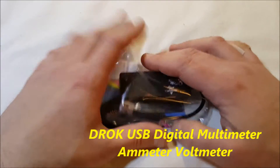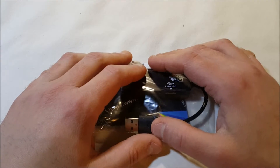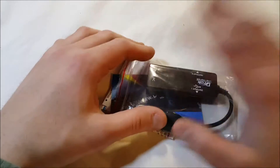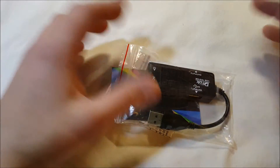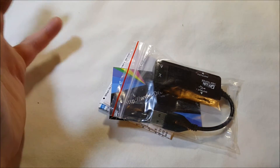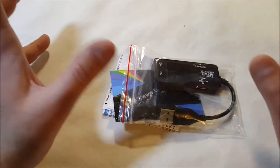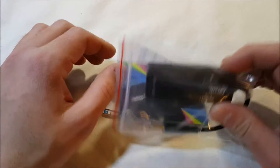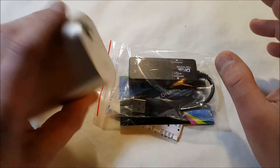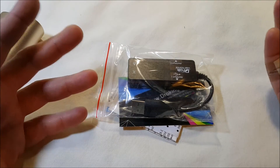Hello! I have an interesting unpacking and mini product review — more of an overview. It's from a company called DROC, and it is a USB 2.0 digital multimeter: volt meter, capacitance meter, and watt meter — a 7-mode multi-tester, 3 amp, 12 volt. This is for testing your USB ports on chargers and portable batteries, or anything with a USB port like your computer.